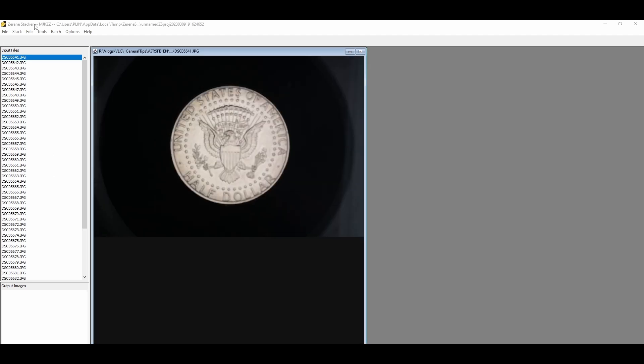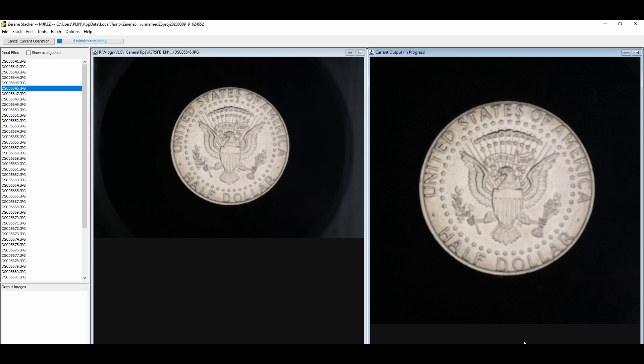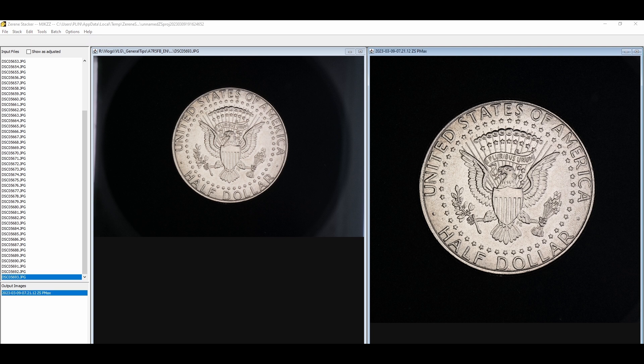After getting all images, it is time to stack them using some software. The stacking software used here is Zerene Stacker by Zerene Systems — link is in the description. So far, the default settings for this software are good enough for coins — very user-friendly. Just drag all the files over and start stacking. Once it is done, you will get a stacked image that appears in focus everywhere.